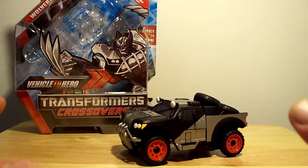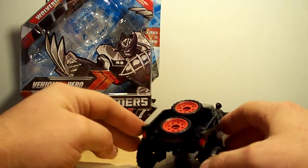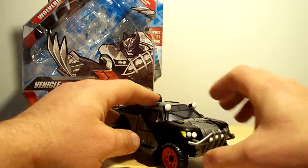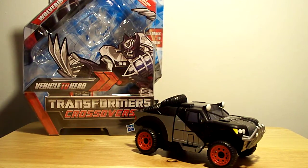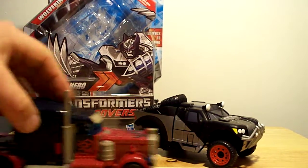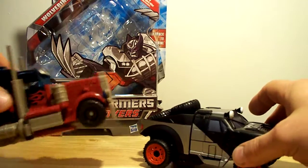He can be kind of tricky to transform, so let's see what we can do with him here. Let's give you a 360 — there's the back, there's underneath. Not a whole lot to him, but he is tricky and you have to handle him with a little ease. Look at that, it's already coming apart on me. Quick comparison — compare him to Voyager Prime real quick. As you can see, he's a little bit heftier, but Prime is still better.